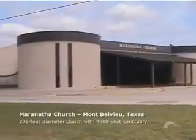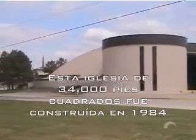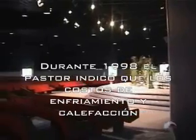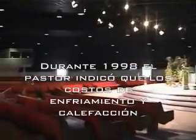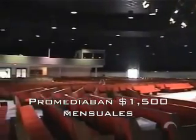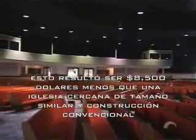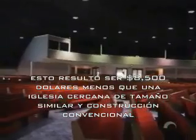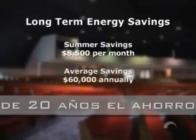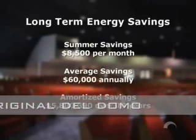In 1984, Maranatha Church in Mount Bellevue, Texas built a 34,000 square foot dome sanctuary and has since reported significant energy savings. During 1998, Pastor Ronnie Trice said that the Maranatha Temple's heating and cooling cost averaged about $1,500 per month, which proved to be $8,500 per month less than a similar sized nearby conventional church. Over the lifetime of a monolithic dome, energy efficiency amounts to huge savings — generally the value of the dome over 20 years.